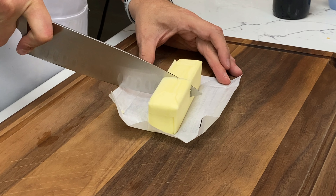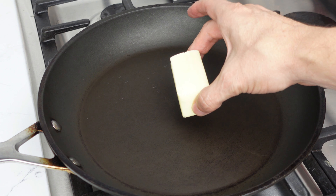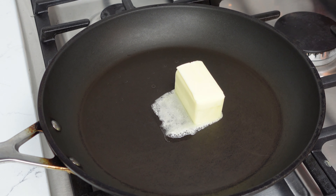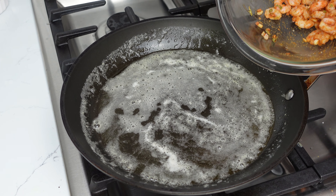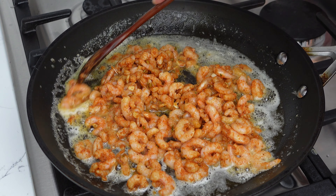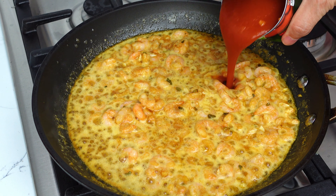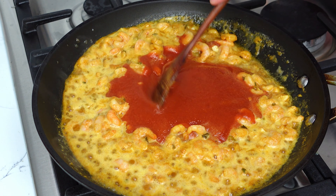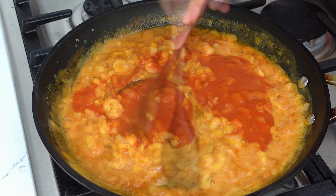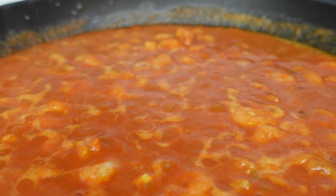Now let's start on the shrimp. I know this seems like a lot of butter, but it's what makes the dish both simple and delicious. You could also use oil, but butter is better, of course, and butter lends a better texture for the sauce. We're going to fry the marinated shrimp in butter for just a couple of minutes to develop some flavor and texture, and then add a bit of tomato sauce. Let this simmer another three to four minutes, and then remove it from the heat and let them chill out a few minutes.